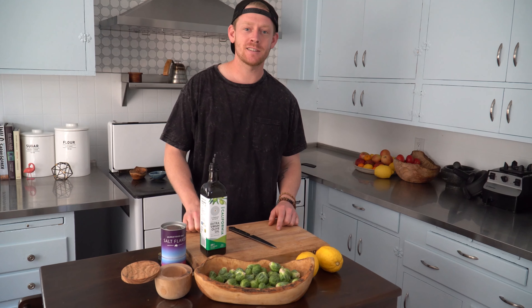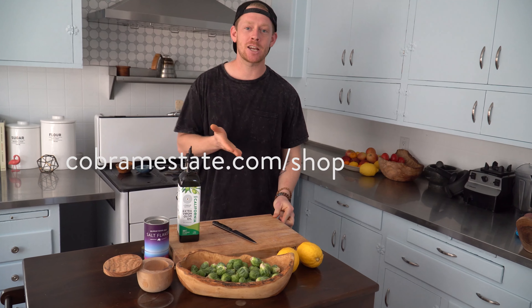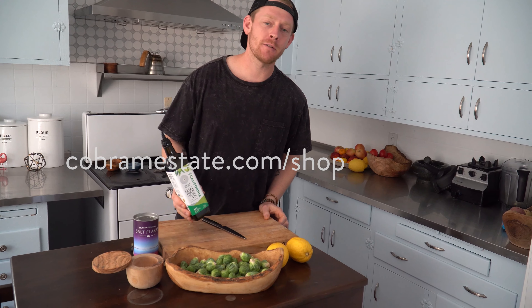Before we get started, I'm gonna drop you guys a little nugget of love. If you want one of these bottles and you want to get it online, use the code KEV35E on Cobramestate.com/shop for 35% off this range of bottle.